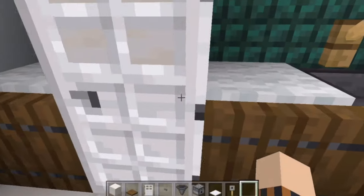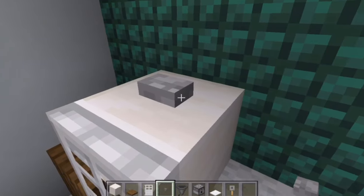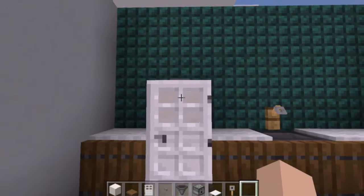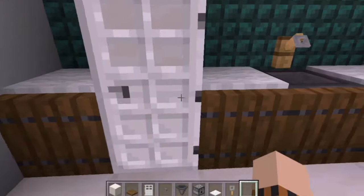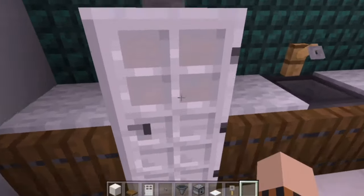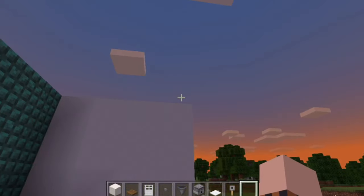All that's left to do now is grab your stone button and place that on top of the fridge, and your build is fully complete. If you hit the button on top of the fridge, it should open up the iron door and make the dispenser shoot. If that happens, you've done it correctly and it should work perfectly fine.